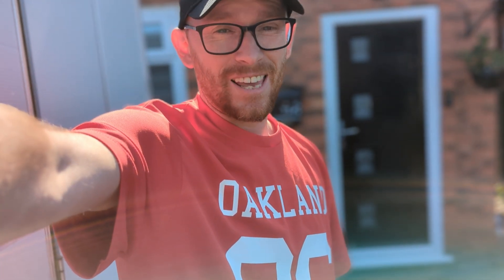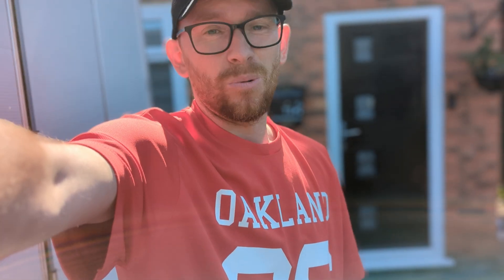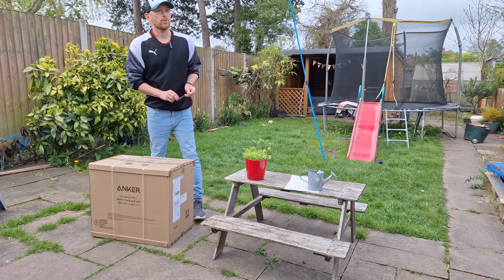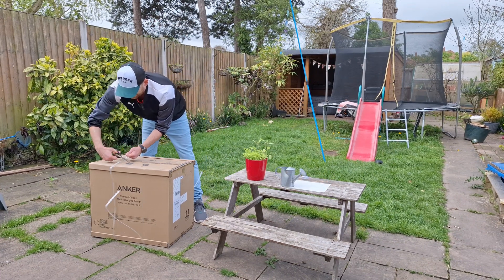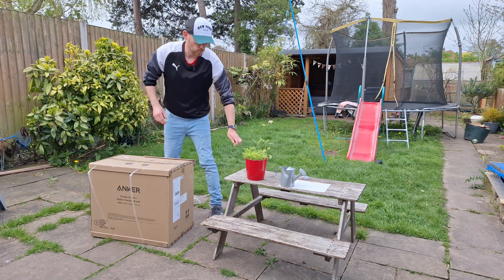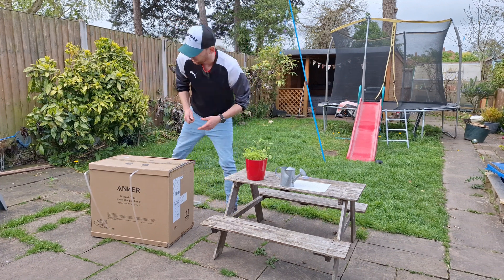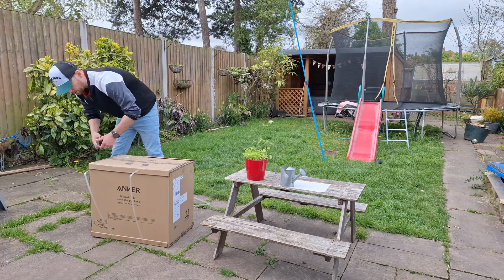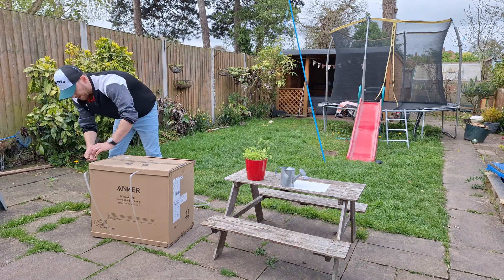Never run out of juice again — introducing the PowerHouse from Anker 767. Are you ready for a full review? Let's do a quick unboxing. I'm not the best with the numbers and I just want to get a real-world scenario test for you, to give you an idea of how long this power bank will run certain devices.